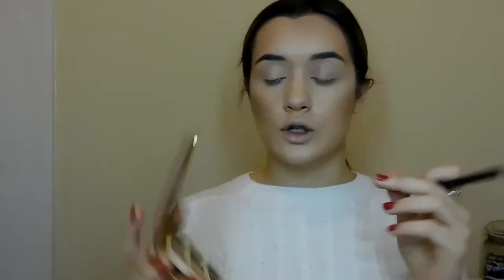I'm going to be using the Tartelette in Bloom Palette and some glitter on my eyes. Grabbing my Morphe 433 brush — this is the Tartelette in Bloom palette, and inside are some cool-toned colours. I'm going into the shade Smarty Pants, which is a cool-toned light brown, and applying this into my crease, winging it out as well because I'm going to create a full-on cut crease for the glitter.